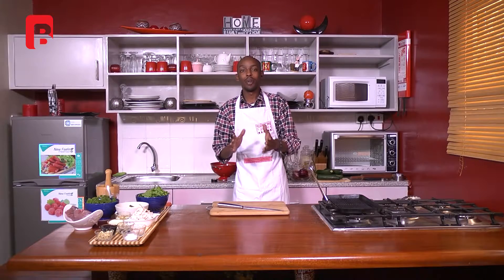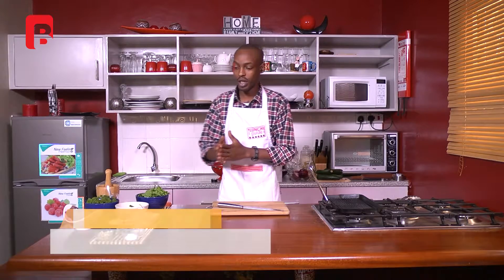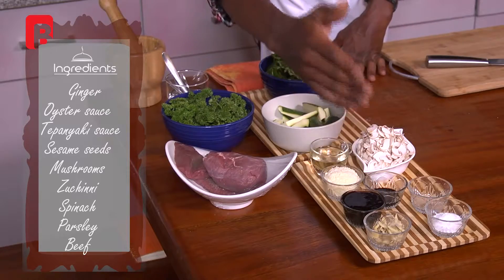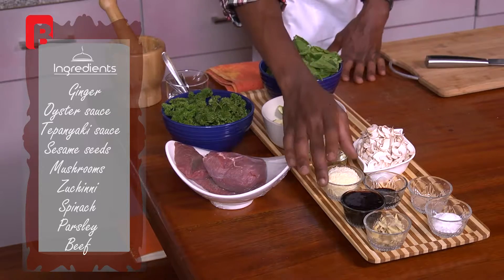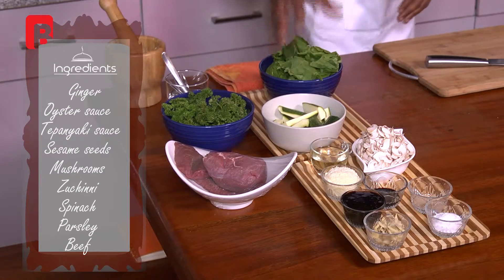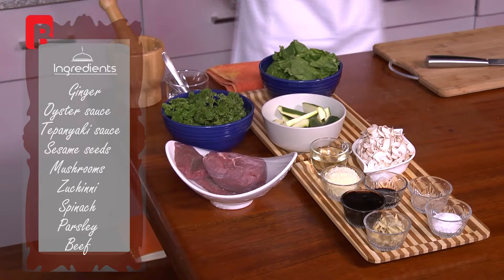Hello ladies and gentlemen, welcome yet again to another episode of Lunch Guide. My name is Chef Andy and today we are going to be working on a beautiful beef teppanyaki. I have some salt, some chopped ginger, some oyster sauce, some teppanyaki sauce, and some sesame seeds. I have some mushrooms, some olive oil, some zucchini, some beautiful spinach, some parsley fresh, and some beef.